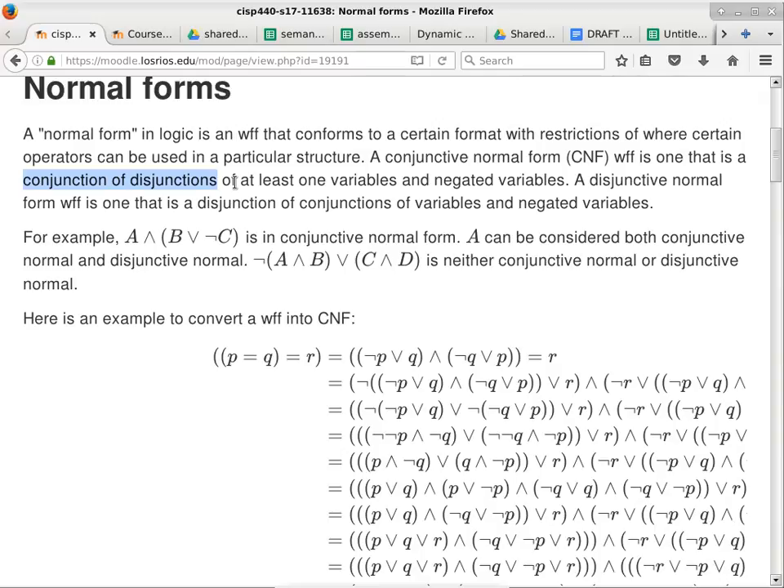The recursive rule — CNF AND CNF is a CNF — is the powerful part, allowing construction of larger and larger CNFs. A typical CNF has conjunction as the last (top-level) operation, with disjunctions of individual variables or their negations as inputs. For example, p OR q is a CNF; NOT p OR q is a CNF; p OR q OR r is a CNF. Something that violates this structure is not a CNF.